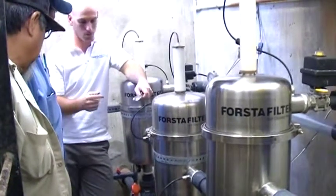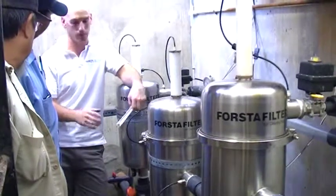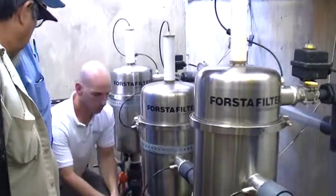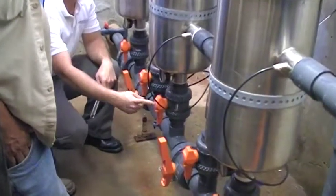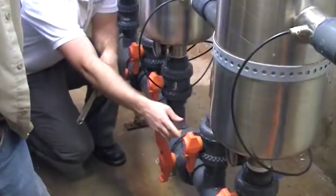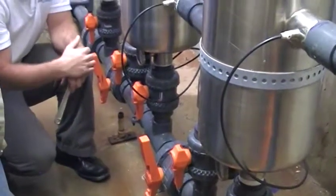Very important, once again: when you're shutting down the system or starting up the system, you want to pressurize the system — turn on the inlet of the filter before you turn on the outlet of the filter, to prevent any backflow through the filter.